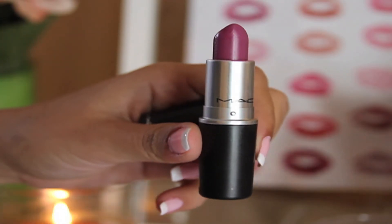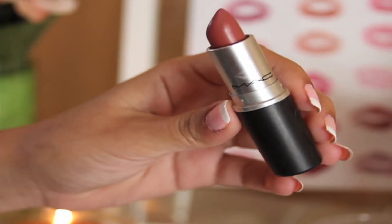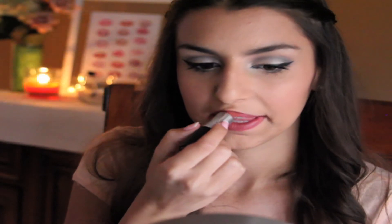I couldn't really decide which lip color I wanted to pair with this look. I had one pinkish-purple shade called Up The Amp, and then another color that was more of a nude-y brown called Twig.